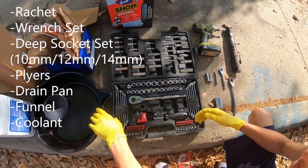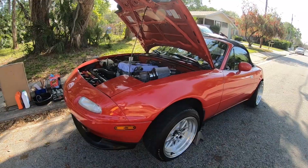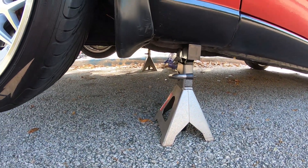We also have our drain pan, extra coolant, and the radiator is still in the box, so we'll be doing that last. Make sure you have the car on jack stands — use the small little one-ton jack and then just put the jack stands on there.